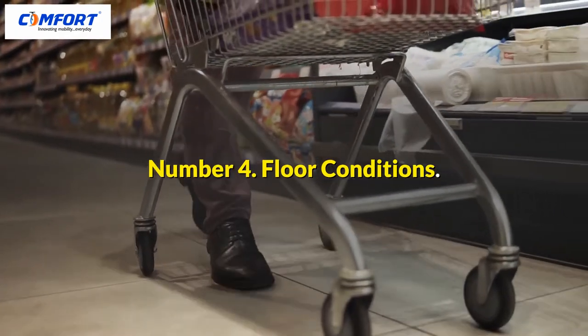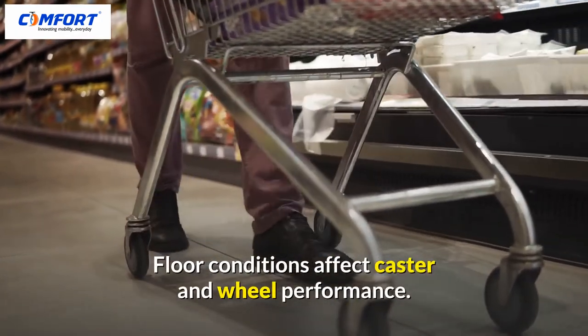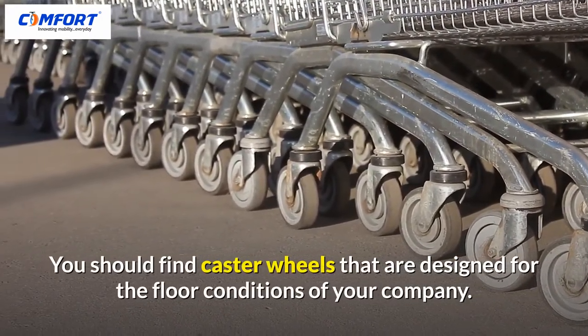Number 4: Floor Conditions. Floor conditions affect caster and wheel performance. You should find caster wheels that are designed for the floor conditions of your company.